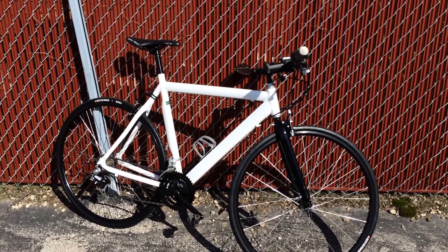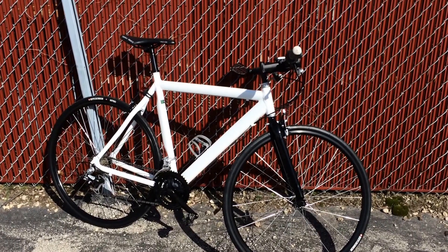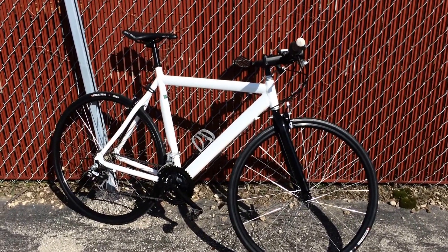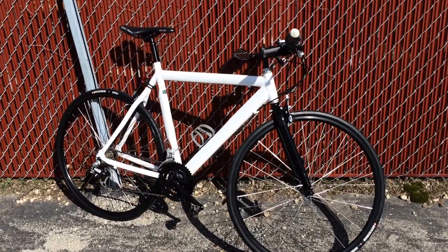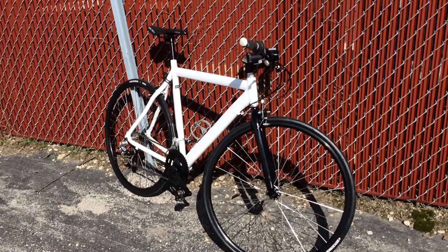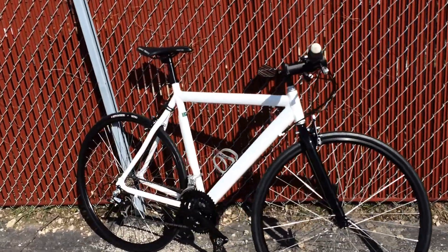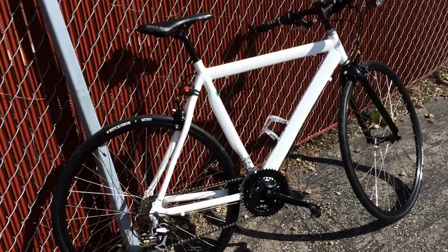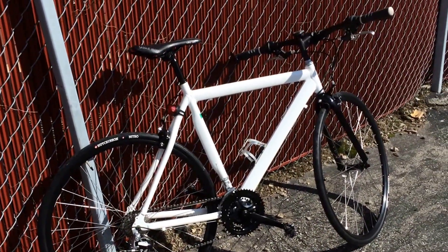I've been cycling for a number of years — at least 25 years — and some of those years competitively. Honestly, I think this frame is on par with anything I've had before as far as aluminum frames go. It's a nice frame, it's solid, it's tight, it fits me well. What more can I say?